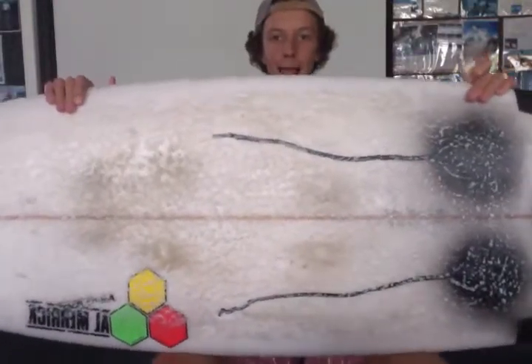G'day, my name's Harry. I'm going to show you guys how to wax your surfboard.